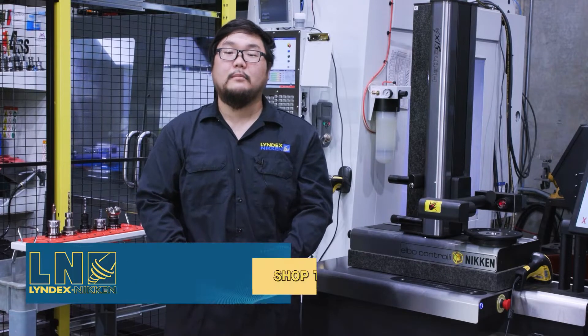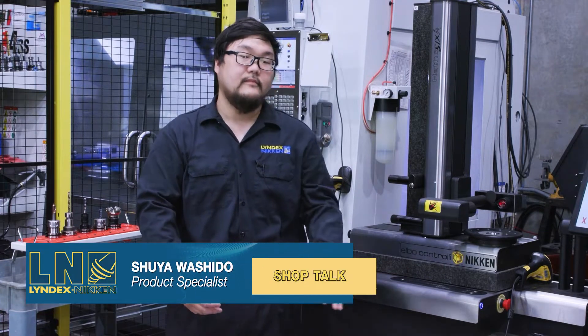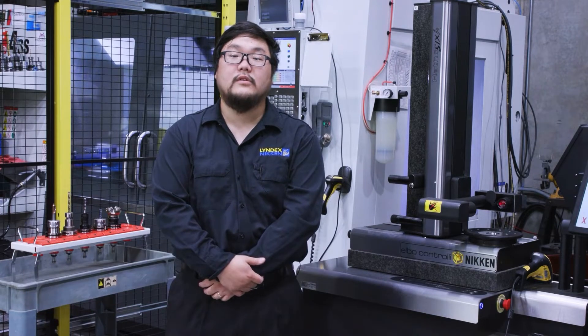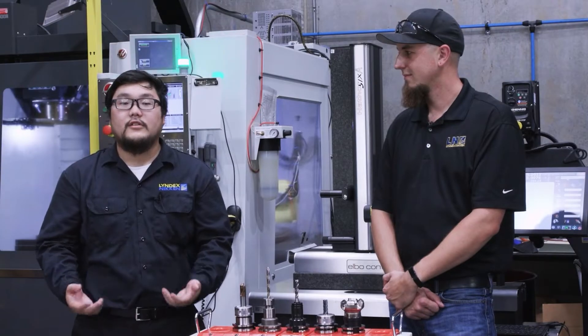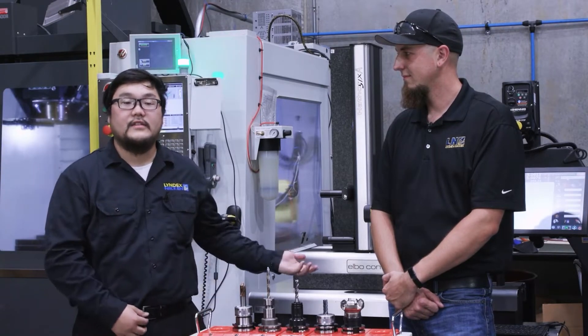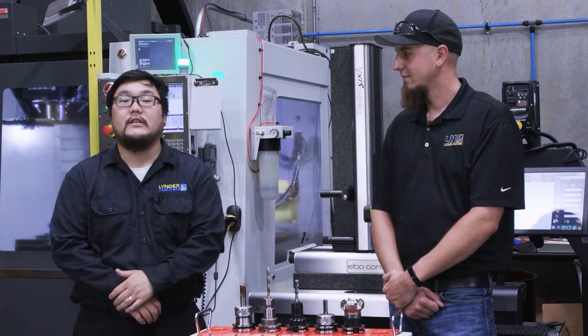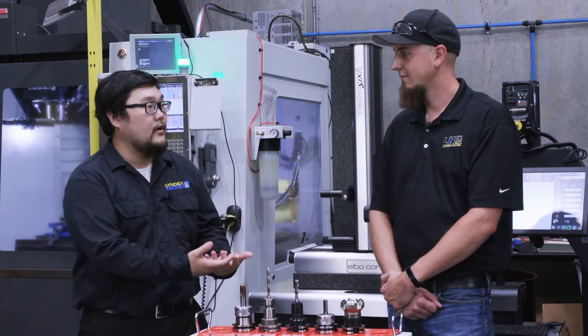In the previous episode, we talked about the benefits of a presetter. In this episode, our resident engineer Eric Hartman will show us how those benefits apply in the shop. We are in our shop in front of the Haas and Hawthor 6A presetter, which Eric here will be using to see how efficient it is compared to the traditional tool setup methods.